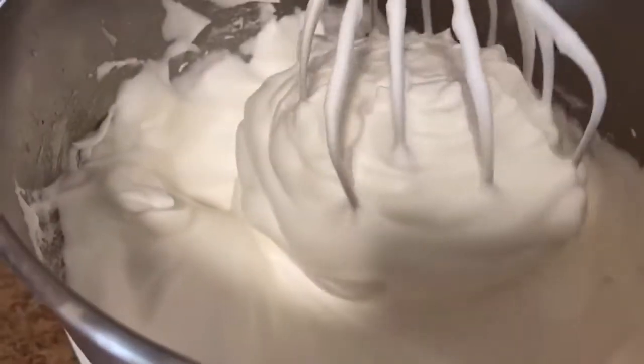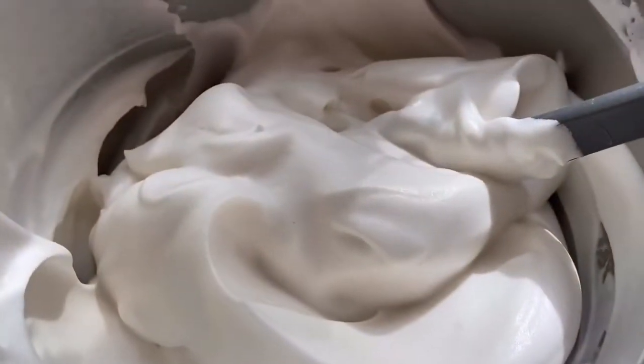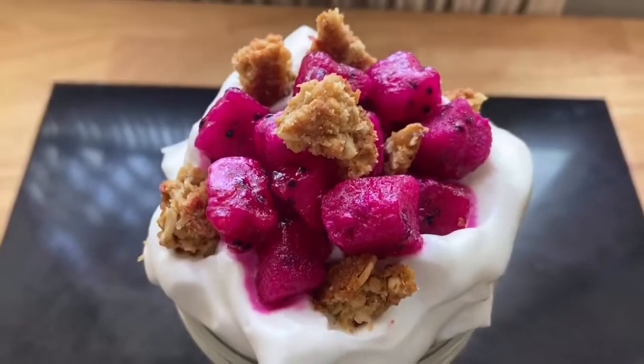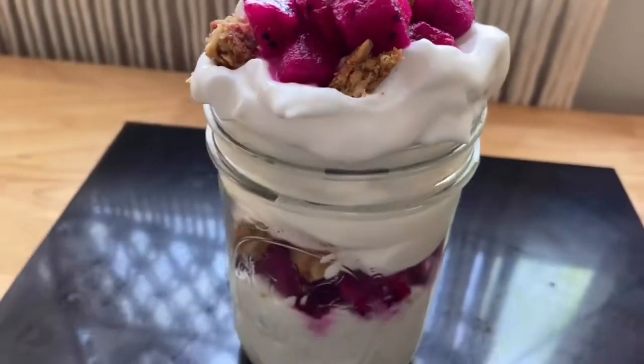Now we're just whipping it — whipping it real good. I'm adding in a teaspoon of vanilla extract so we can get a little bit more of a whipped cream-like flavor. Look how pillowy soft this whipped cream looks. It's amazing. You can enjoy this whipped cream in so many different ways. It's only three calories per serving — 36 calories for this entire bowl. I love adding it to strawberries, but the possibilities are endless. You can use it with just about anything, even just a spoon and some good old Netflix.